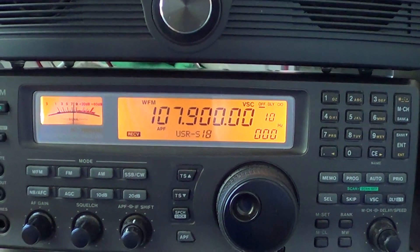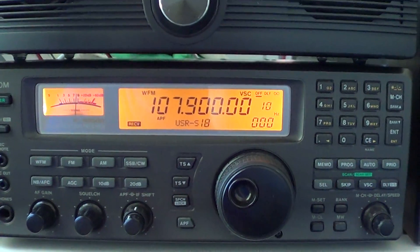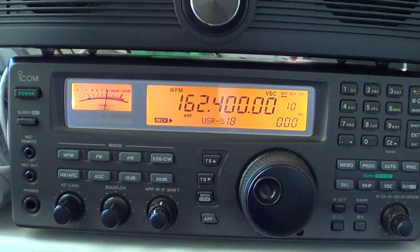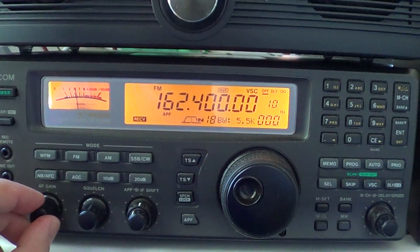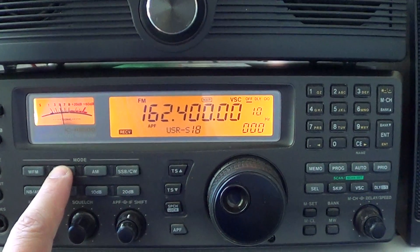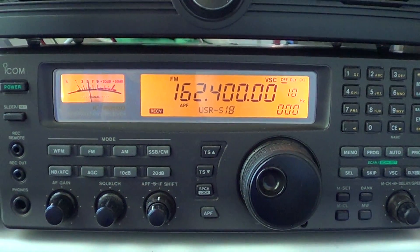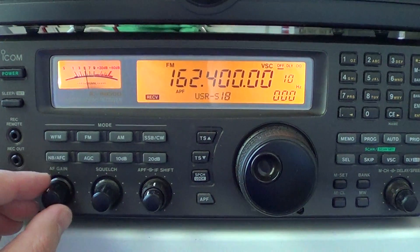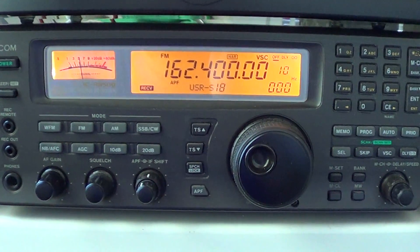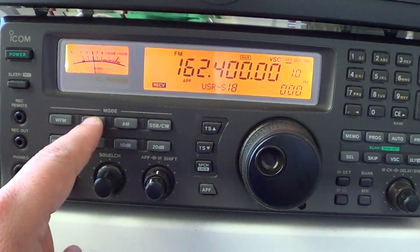If you want to listen to a local NOAA weather broadcast, for example the Burlington one at 162.4, press enter. This is narrow FM, so I'll select FM mode. Keep in mind there are two settings here — narrow and regular. Regular FM is what you'll use most of the time. Unless you have stations that are really close together, then you'd press FM again to put it in narrower mode so you won't hear interference from a signal very close to the frequency.